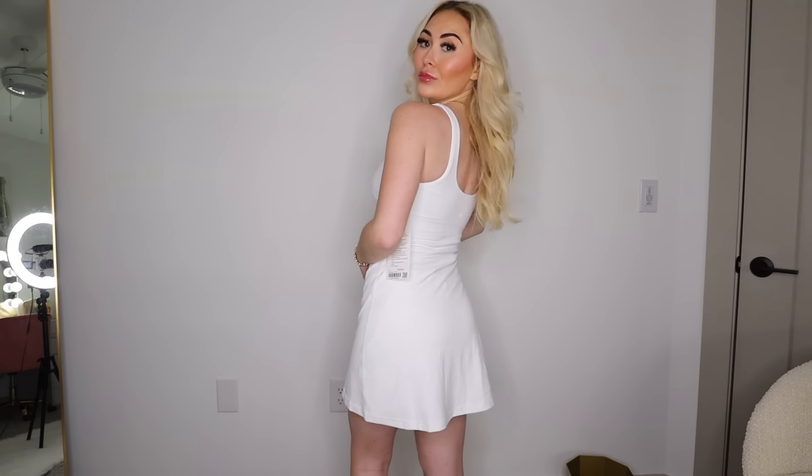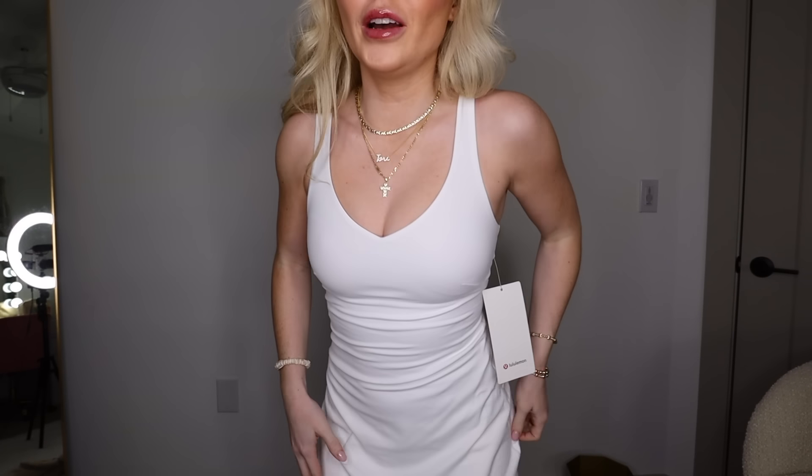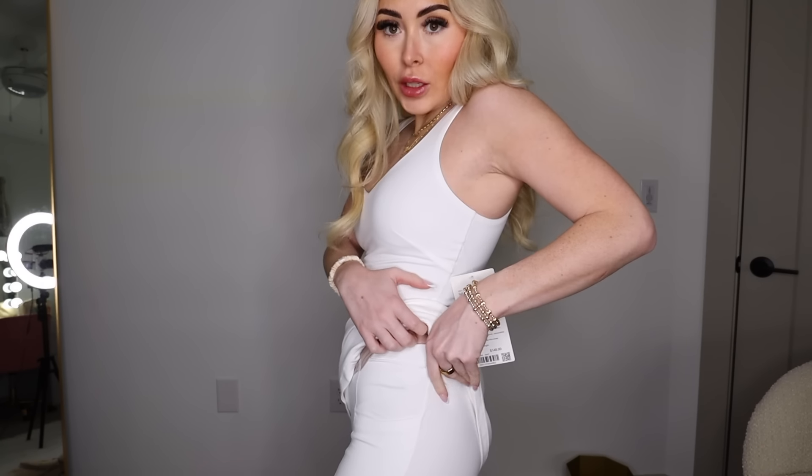Lululemon just dropped a whole new dress on their website — it looks like a straight-across or scoop neckline so probably less cleavage, but I'll definitely try it out. One huge feature I forgot to mention: the lining and shorts in the dress can be pulled down for easy bathroom access — that's a really big deal. I'm excited to try this out and I'll keep you updated. Let me know if I should return this for the new dress or get another color.